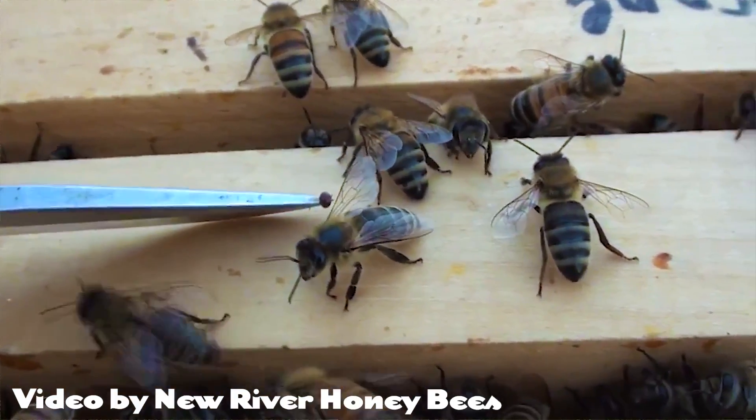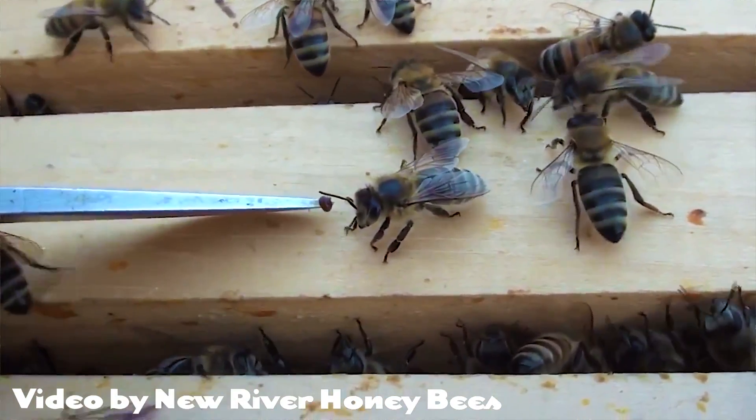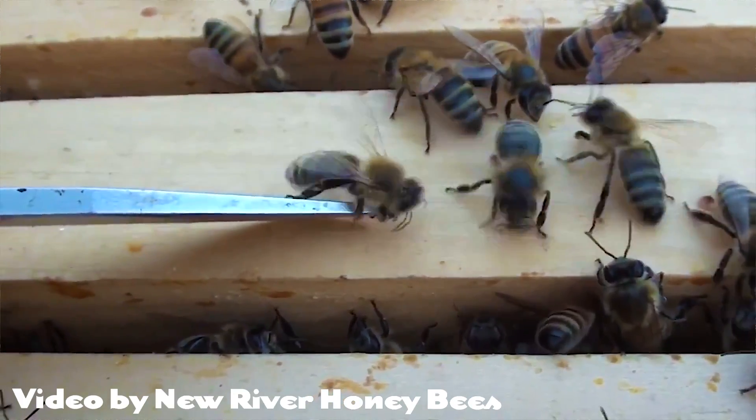The varroa mite came from the Asian honeybee. What we have here in America are mostly the Western honeybee, which did not evolve with mites the same way Asian honeybees did. So they have almost no defense against these mites — they don't know how to get rid of them and they don't even notice that they're there in the hive.